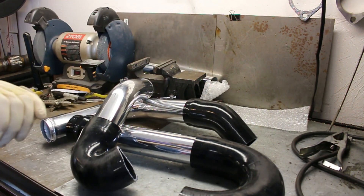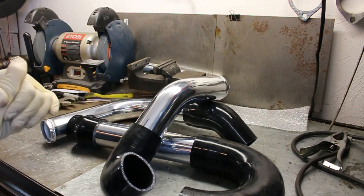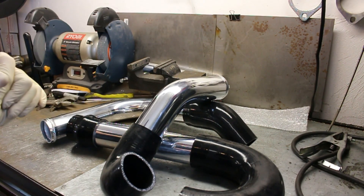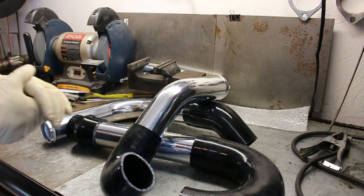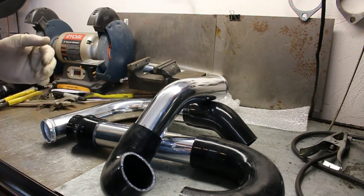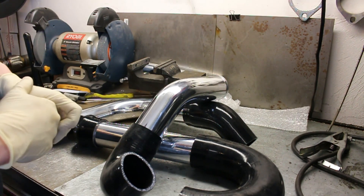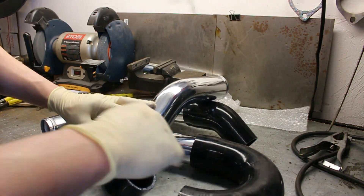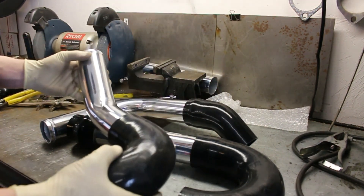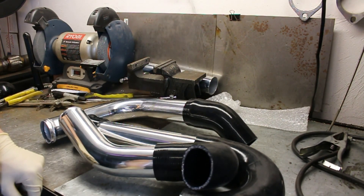That's how you make a front mount intercooler setup for your Juke or your MR16DDT. It's very simple and the whole setup, if you hunt around for it, is pretty cheap. An intercooler to the size of the Z-Line is good to about 19-20 PSI before you start having some problems, but most people aren't going to be running that much boost anyway, so it's perfectly efficient — yes, it's good on a factory tune and a factory turbo. Let me know if you plan on doing this in the comments below, and let me know if you guys have any other parts you want to see how to make with tools you have at home. Hit that like button, hit that subscribe button, and have a good day.